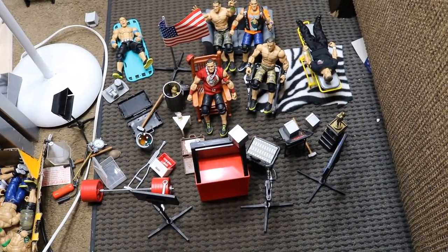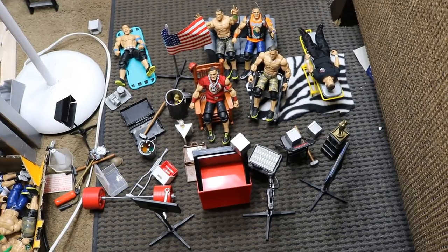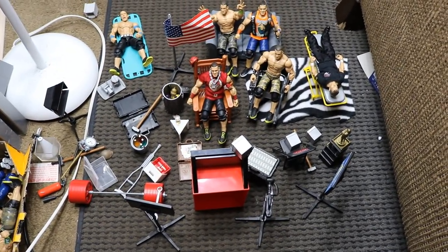What is good everybody, welcome back to another Might I Am Toys video. Today I have another WWE action figure set up for you guys, but actually Sam has a WWE action figure set up for you guys, so I'm gonna let him explain exactly what he has going on.